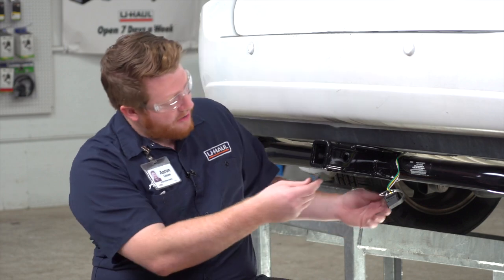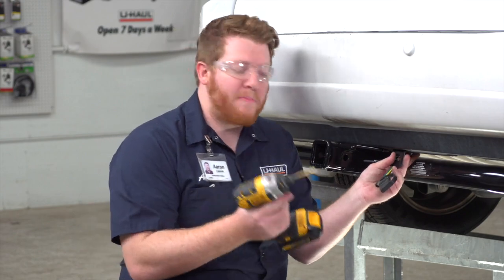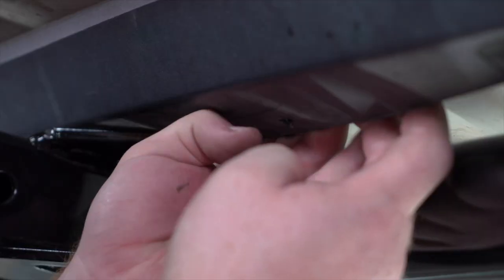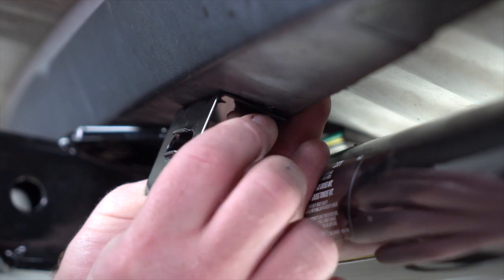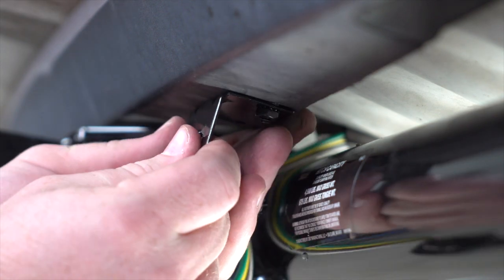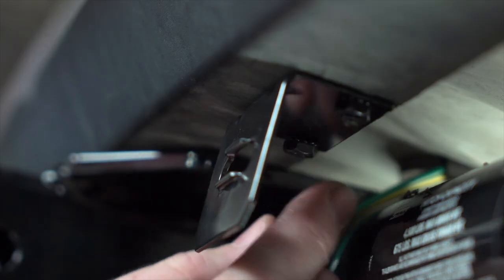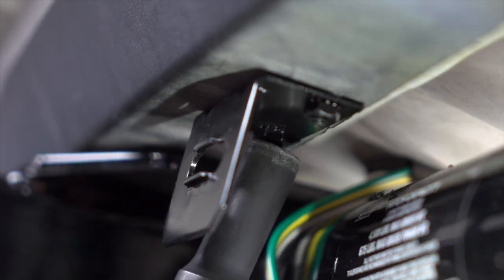We're just going to line up the mounting bracket on the bumper right here. Then, using a drill bit, we're going to drill our first hole. We'll bring our first screw into place, line it up, and secure it with the provided nut. We'll get it nice and square and repeat on the second hole, then tighten it with a 10 millimeter socket.